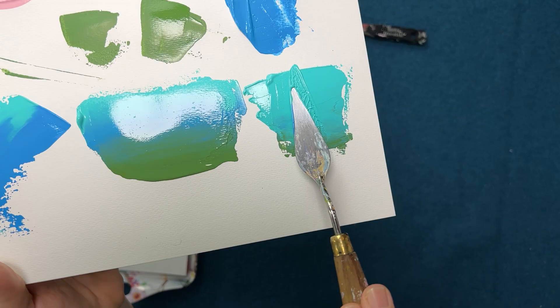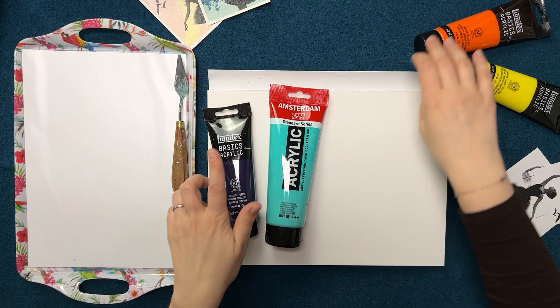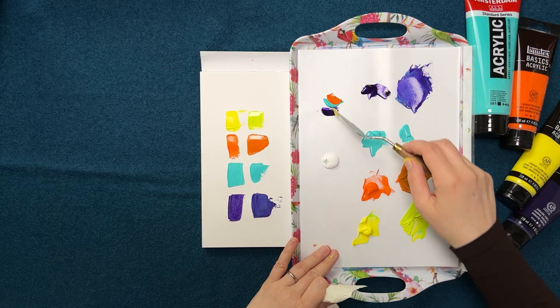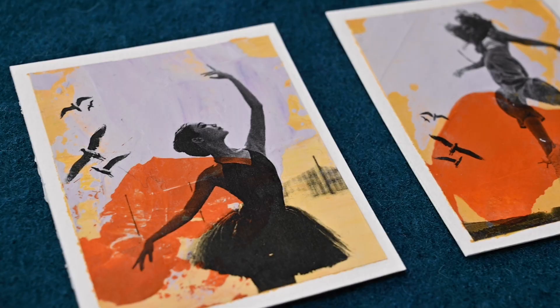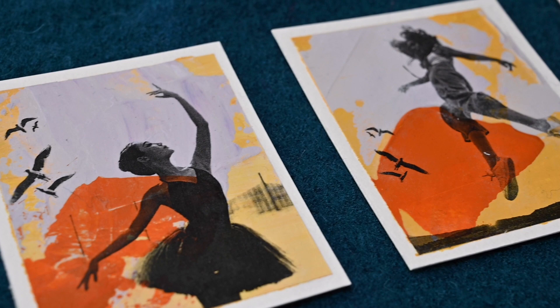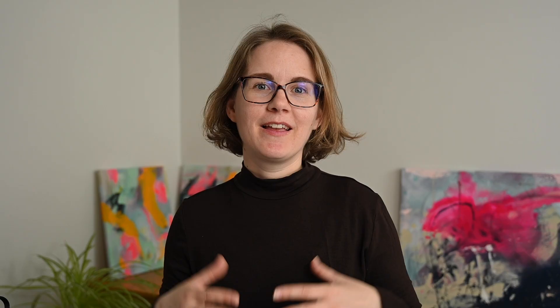You'll walk away with improved technical skills so that you feel confident to use the palette knife in your next art project, a better understanding of color so that you can easily put together a cohesive color scheme, and a set of beautiful artworks that you can be proud of.